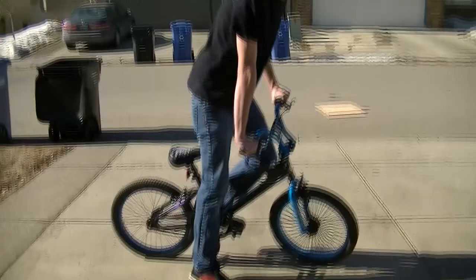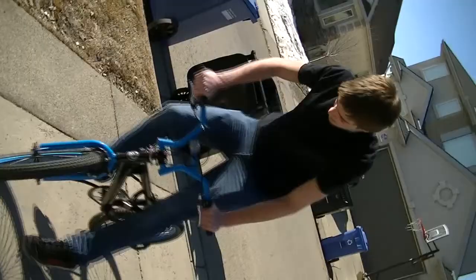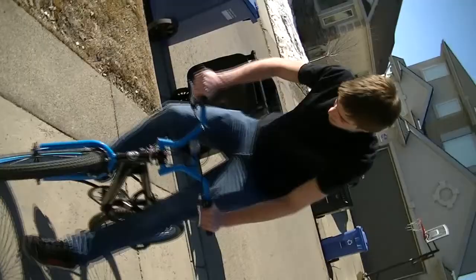The next part of the bike how-to is how to bunny hop. Let's get started. So to do a real good bunny hop, you've got to get both tires off the ground at the same time like this. That's a bunny hop.